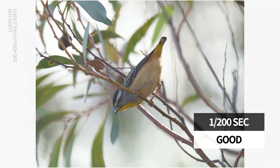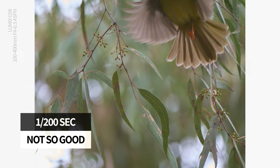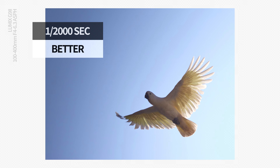For birds in a tree, 1/200th of a second is often practical. For birds in flight, a much higher shutter is required — maybe 1/2000th. My choice of baseline here assumes I'm shooting handheld and not working off a tripod. While the stabilisation technology is amazing in the G9 Mark II, just remember that the movement of the subject is not something we can mitigate with technology other than a faster shutter.